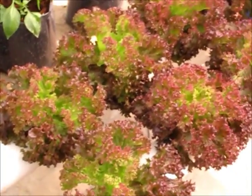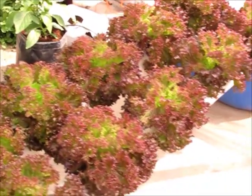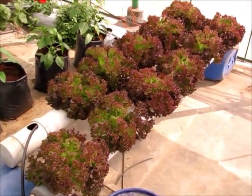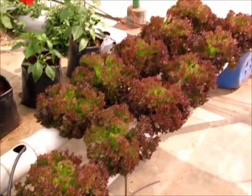This is about a little less than a month from transplanting, and the growth is tremendous. I think they should be ready for harvest in just a week.